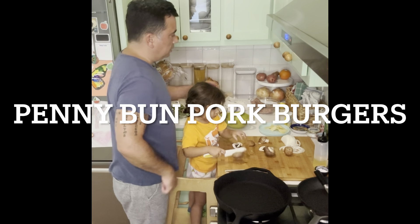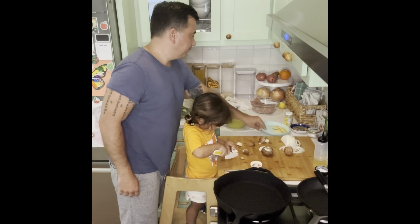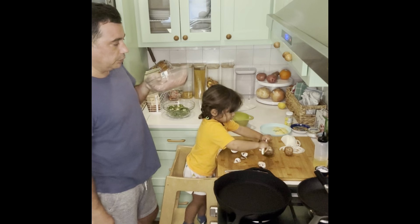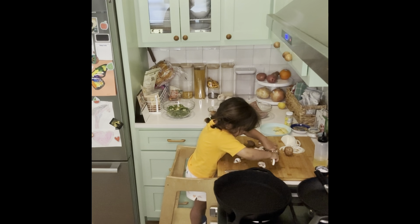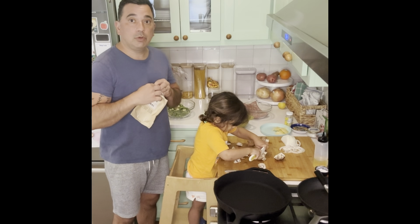Cut the rest of these mushrooms and Ari has some cheese cut. One pound of ground pork because we're doing mushroom pork burgers, mushrooms, and the penny bun which we're gonna put on the ground pork.